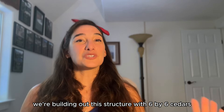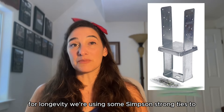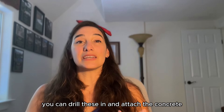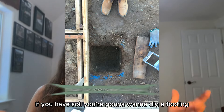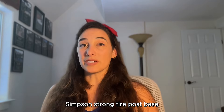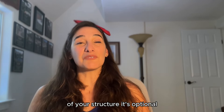We're building out this structure with six-by-six cedars, but we're not going to put our posts in the ground for longevity. We're using some Simpson strong ties for the post base. If you have concrete, you can drill these in and attach to concrete. If you have soil, you're going to want to dig a footing, pour some concrete, and then add your Simpson strong tie or post base to the bottom there, and that's going to help with the longevity of your structure.